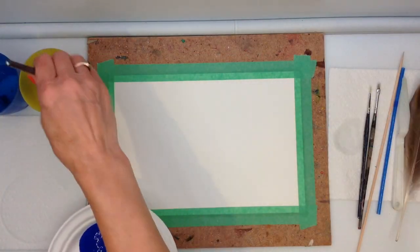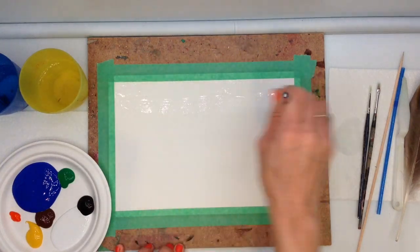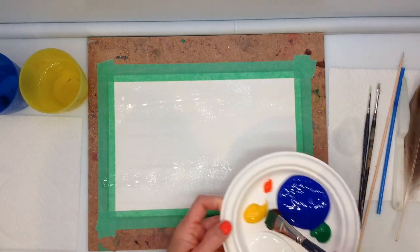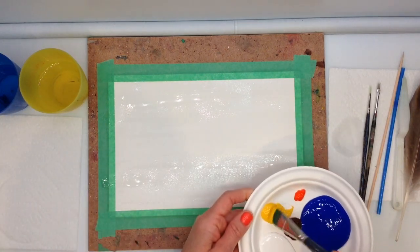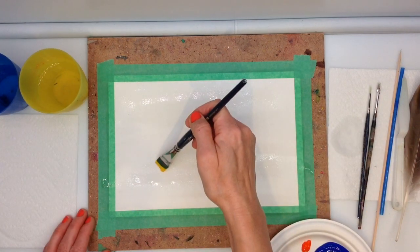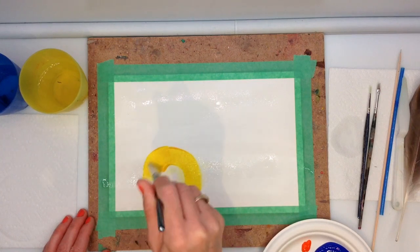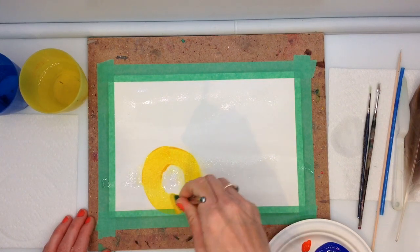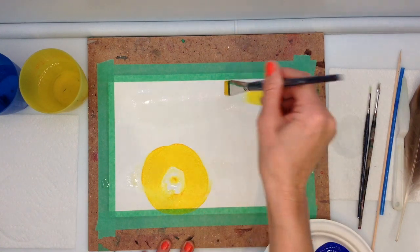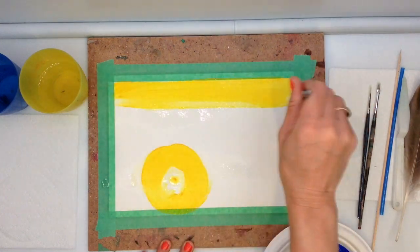I'm going to take some water on the three-quarter inch flat brush now and paint it over the canvas. The reason I'm doing this is because I want to thin out the first coat of paint, which is going to be the yellow. While enjoying the process of creating this 20-minute piece, I'm going to tell you a little bit about Vincent van Gogh's life, art and journey. After creating a circle and a little dot in the middle, I'm going to cover the rest of the canvas in yellow paint and give it a couple of seconds to dry.